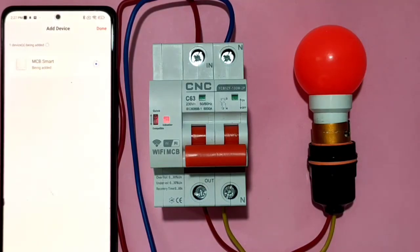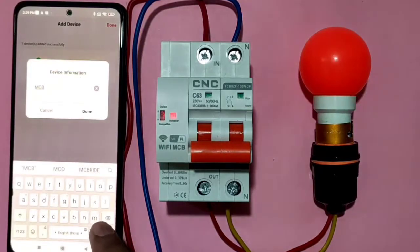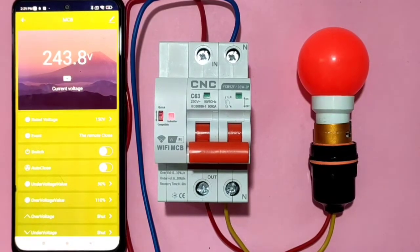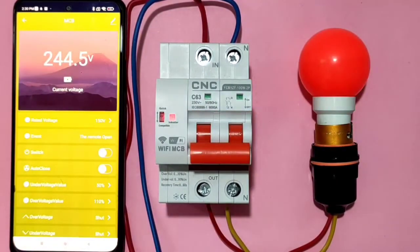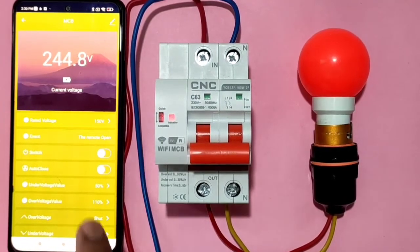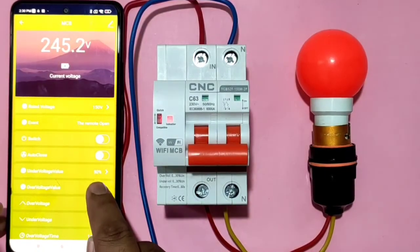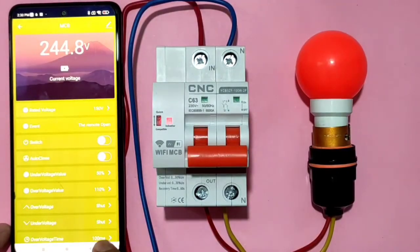Once connected, you can give the device any name — MCB, bulb, light, fan, etc. You can now start and stop the MCB manually using the switch in the Tuya Smart app. The app also shows the current voltage (e.g., 244V). You can manually set the under-voltage and over-voltage limits, and if these limits are crossed, the MCB trips automatically.